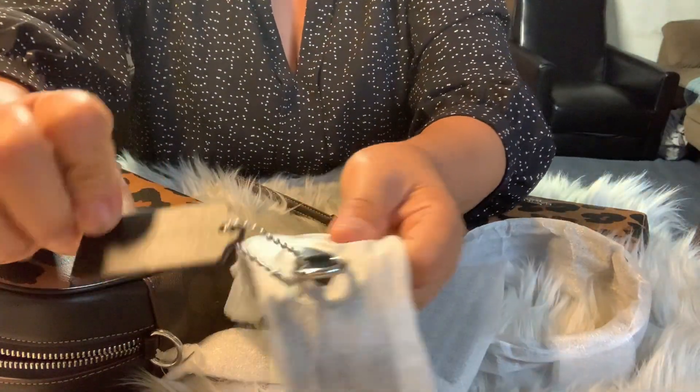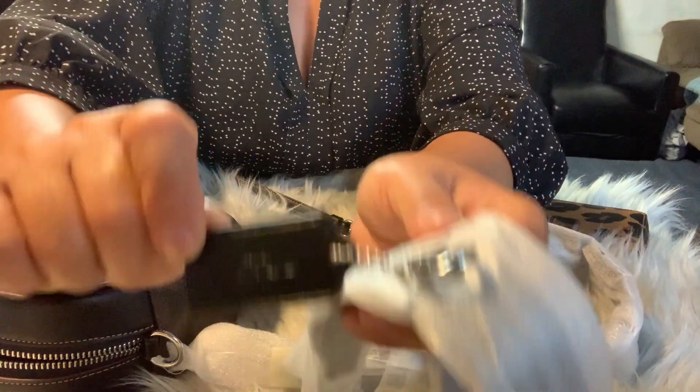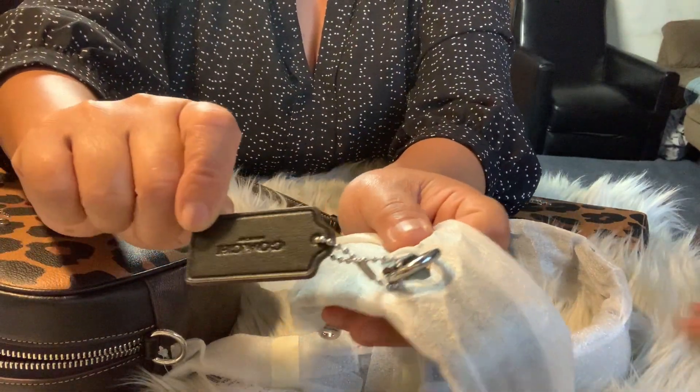Guys, it has a key clip inside. Over there.